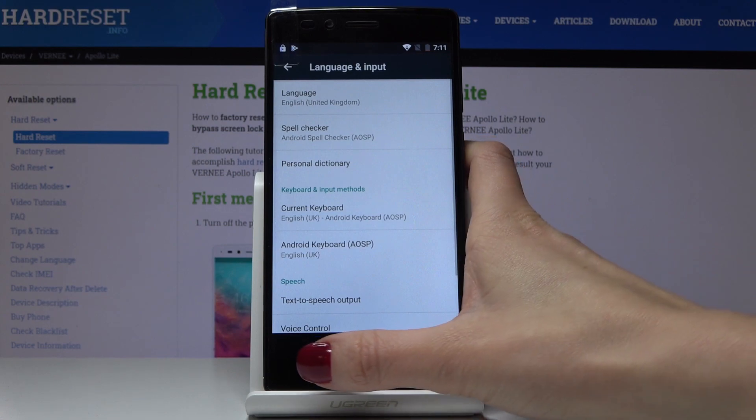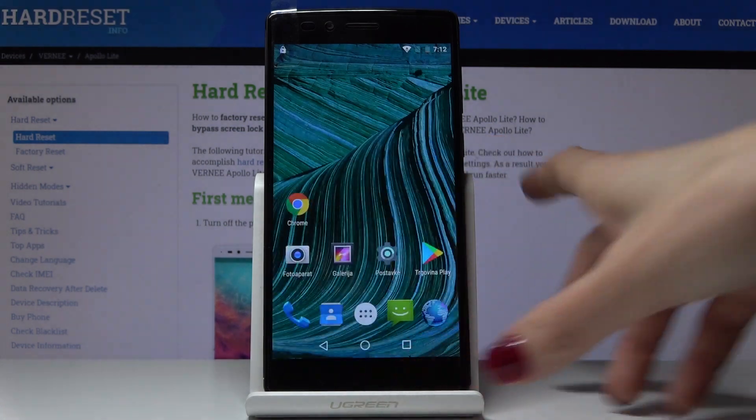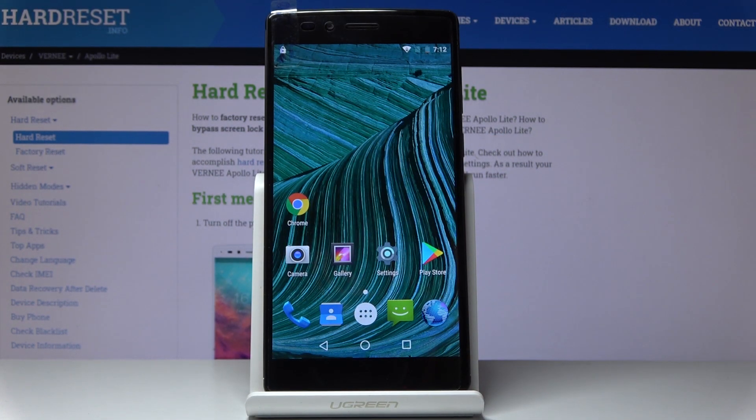This is it. And now as you can see we have our device in English again. So that would be all — this is how you can very quickly and easily change the language in your Verni. Thank you for watching. Please subscribe to our channel and leave a thumbs up.